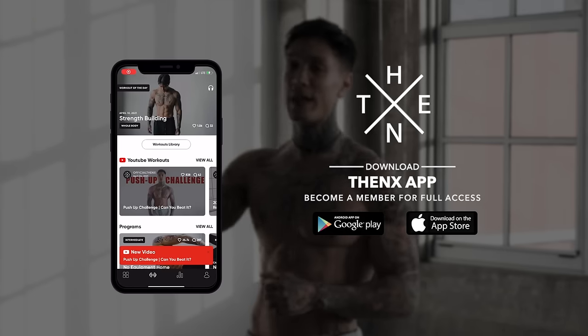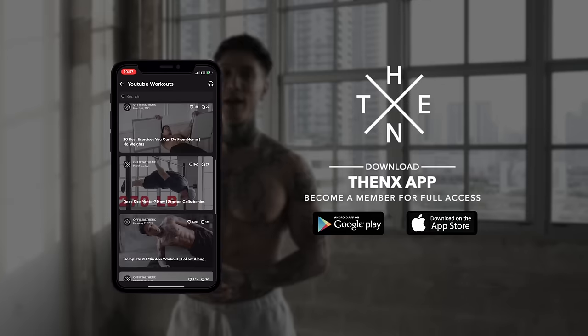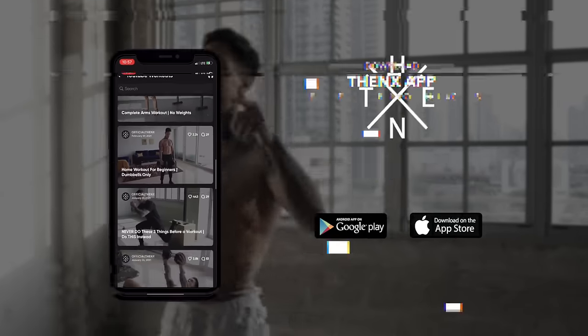So we're not going to waste any more time. We're going to get right into this routine. And to make sure that you can properly follow along, download the Thenx app in the App Store or Google Play Store. Open up to the YouTube workout section and you should be able to find this routine. Smash the like button on this video and now we're ready to get started.